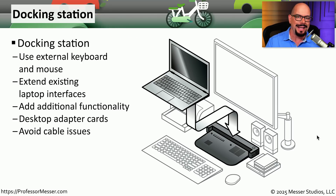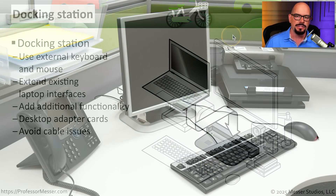Docking stations are a quick way to connect and disconnect the laptop without having to touch any of the cables on that desk. They also often provide additional interface options, and you might even be able to plug in full-size interface cards. Here's a docking station in our office — we have a monitor, keyboard, and mouse, probably a network connection on the back, and we can simply bring our laptop in, place it on top, and immediately start working. At the end of the day, we simply disconnect it and leave all the wires in place.